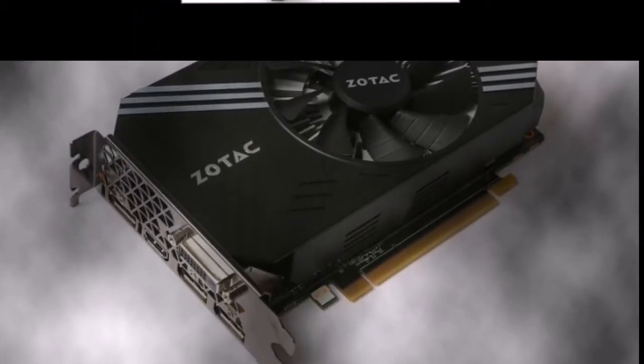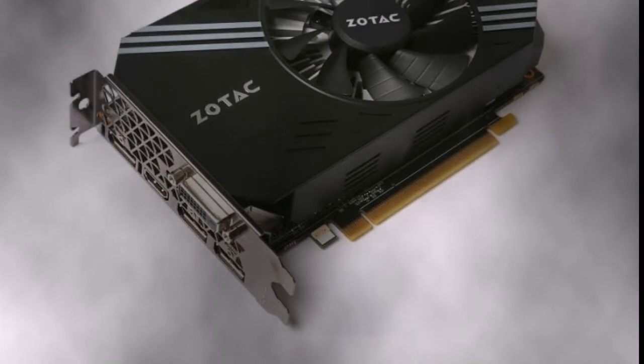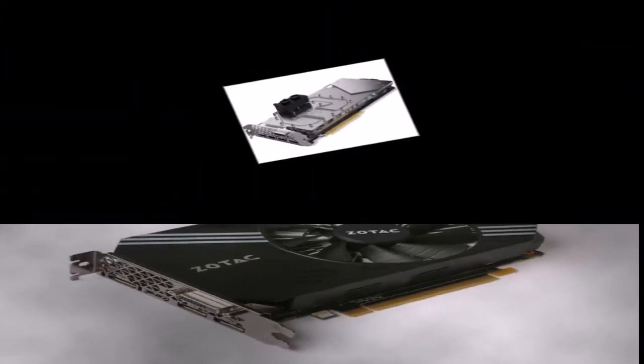To fit the GeForce GTX 1080 into the Mini ITX form factor, Zotac had to develop a completely new printed circuit board compatible with GDDR5X, which is somewhat different from that used for the earlier GeForce GTX 1070 Mini.